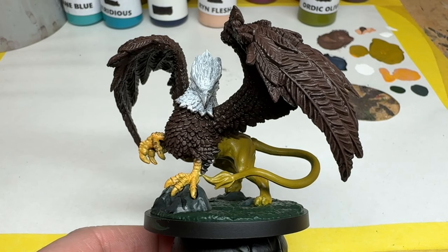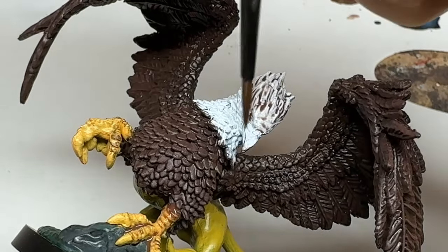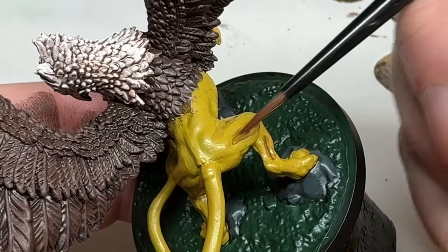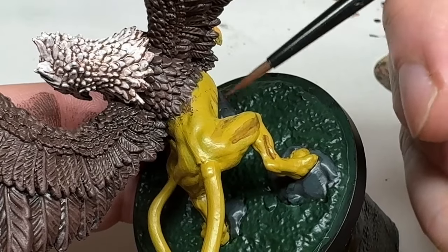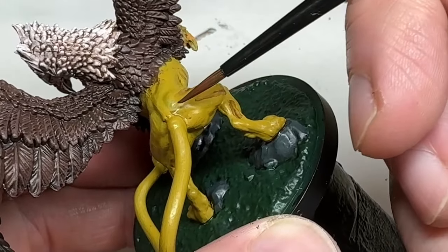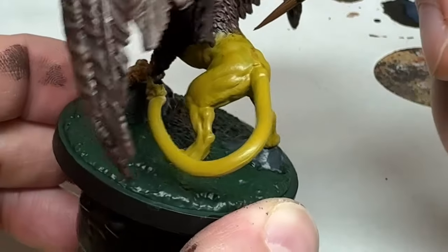Next, I need to do some more shading, so I am going to thin down some of the Rockhide. I am going to run this into the recesses all around the white feathers on the griffin's head, line it into the creases of the forelegs, and line in the definitions on the muscles on the body. I don't need to be too neat about this — I will be coming back and neatening up everything later on. I will also slosh the thinned down brown over the green parts of the base, which will muddy things up and add some variation to the uneven surface. Then it's back to waiting for everything to thoroughly dry. Put the kettle on — you've earned it.